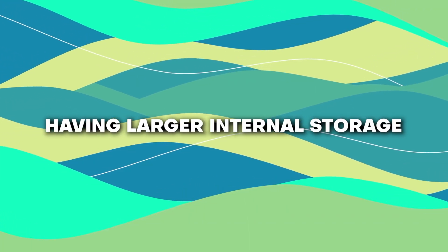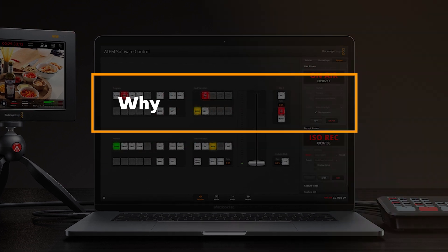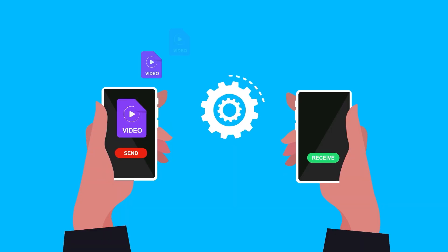This brings me to my second prediction, which is having larger internal storage. Why is it that the ATEM's media pool is limited to 20 images? Even if you're on a smaller project with 3 cameras and a PowerPoint laptop, you could easily go through 30 or 40 lower thirds and additional graphics in a day. If we can't have internal recording to SD card, I think we should at least be able to get some sort of access to additional media storage.